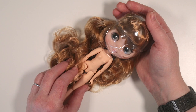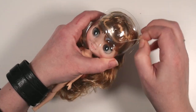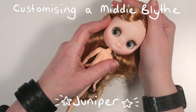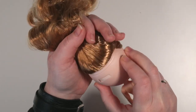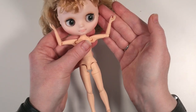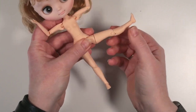Hi there, I'm Beth and today I'll be taking this AliExpress Midi Blythe sized doll and transforming her. She has lovely long golden blonde hair and the typical grey eyes which move side to side with this dial in the back of her head. These fake midi bodies have fantastic posability too.